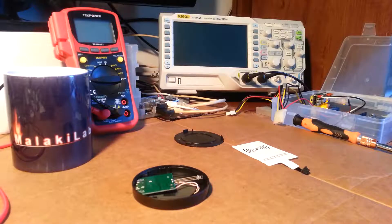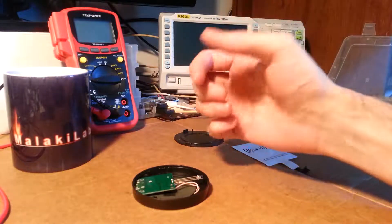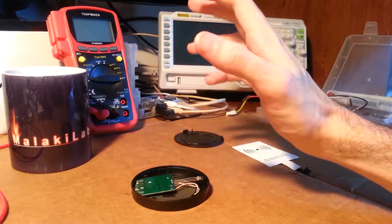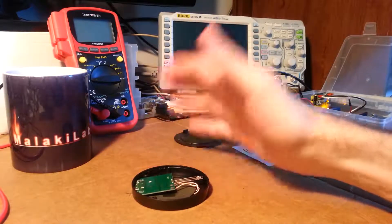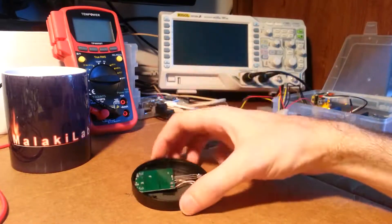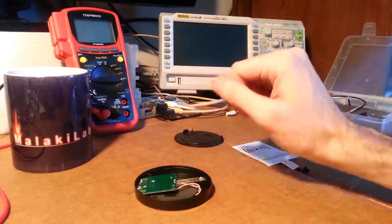So what happened? After I cut the video, the PCB went up to 110 degrees Celsius, and the LED stopped working. It smelled very, very bad — like burnt electronics. But it was still charging. So I really don't know what happened.